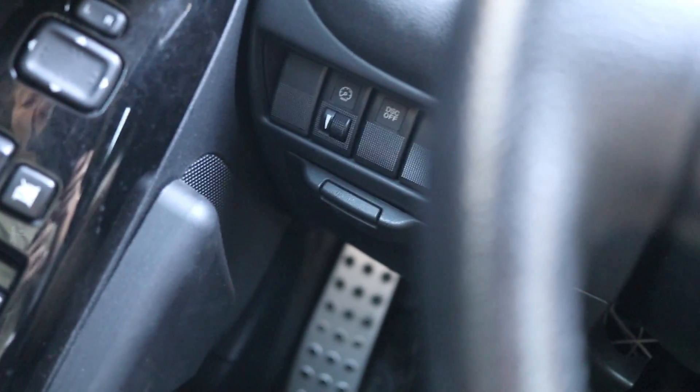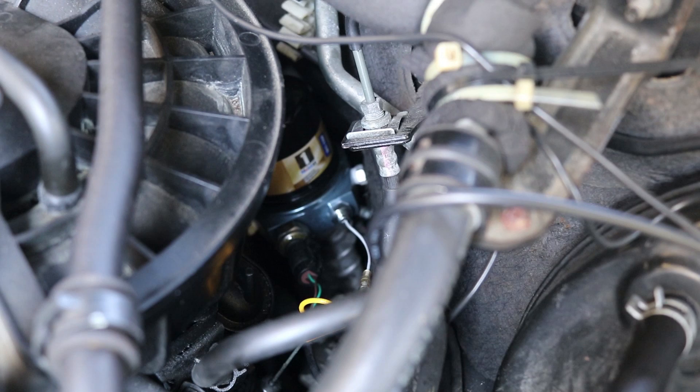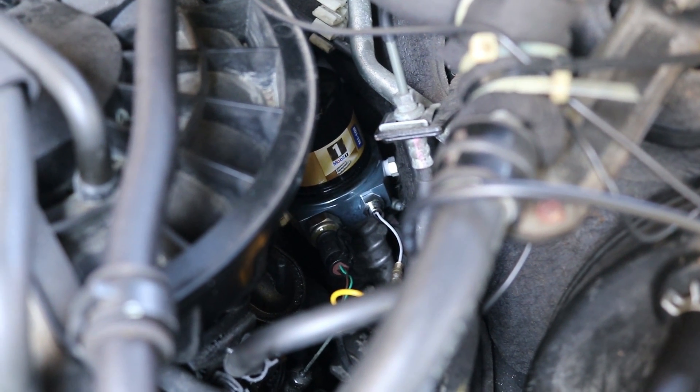The first thing you're going to do is just pop the hood. For the oil pressure and oil temperature sensor gauges you need a sandwich plate. A sandwich plate — you screw in your sensors here and then you put your oil filter on top. The left one is the oil pressure and the right one is the oil temperature gauge.